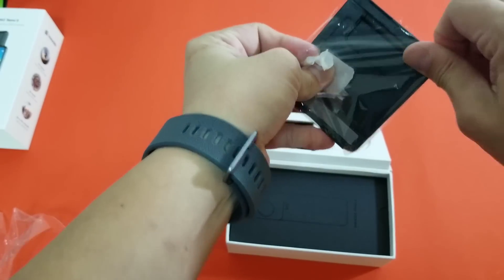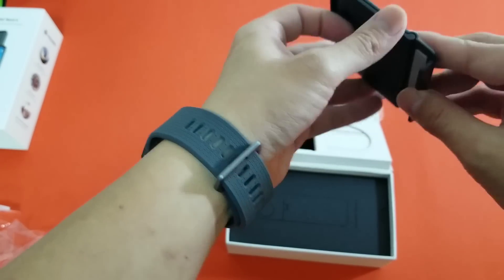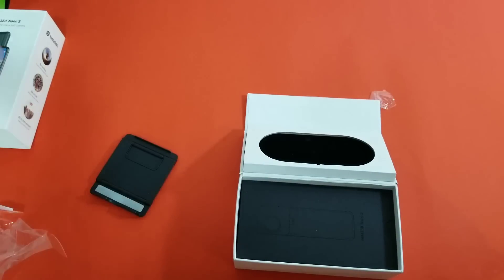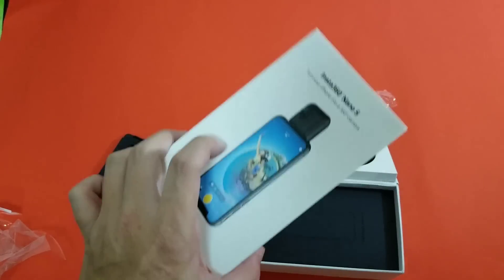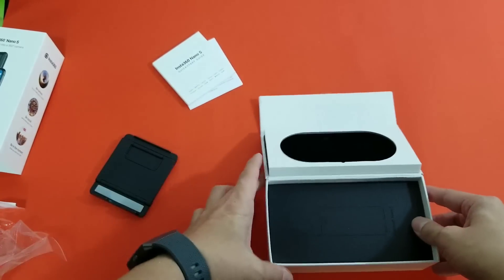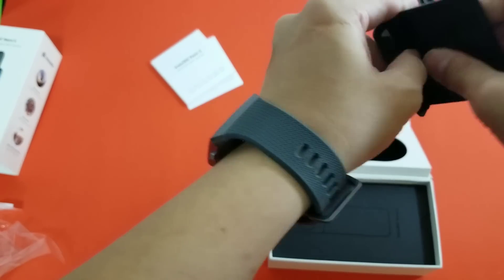I've tested a couple of Insta360 products before. The last one I tested, also on this channel, is the Insta360 ONE — that's a more standalone camera that can be plugged into an iPhone or used as a standalone. With this Nano S, I believe you need to plug it into an iPhone to have it working.